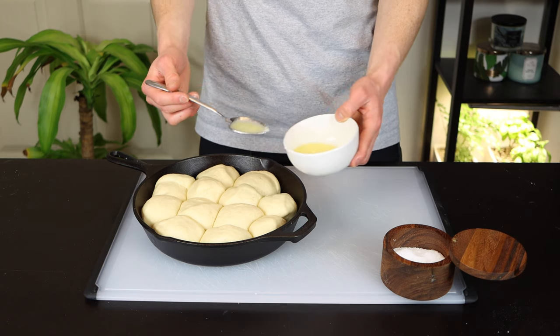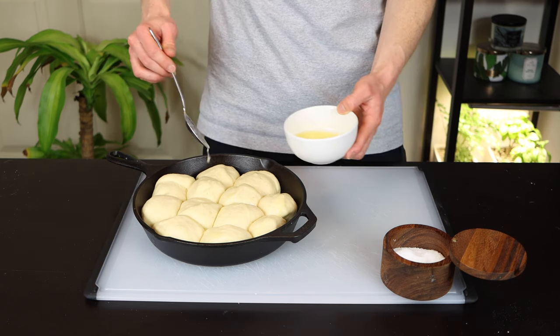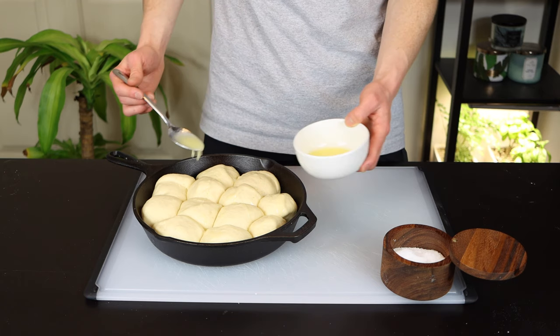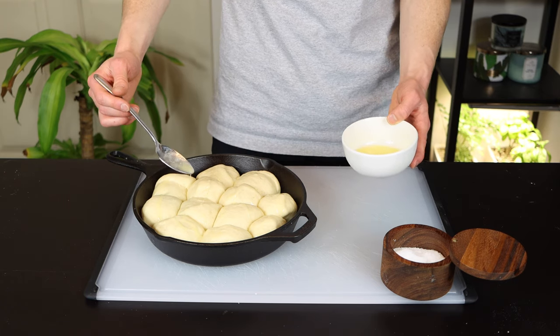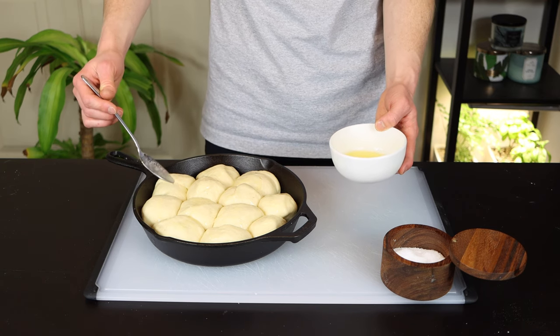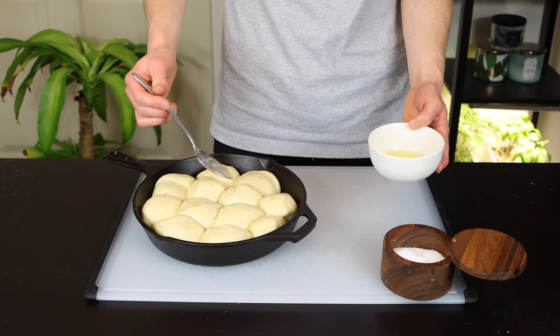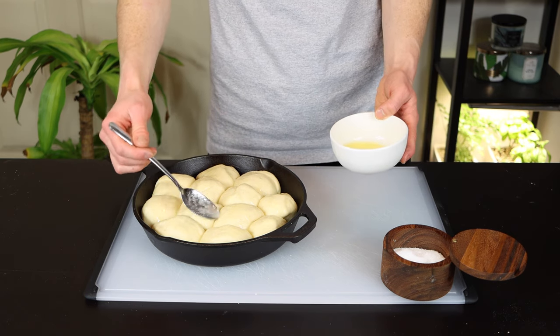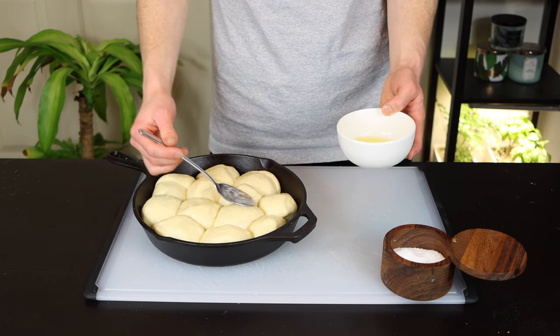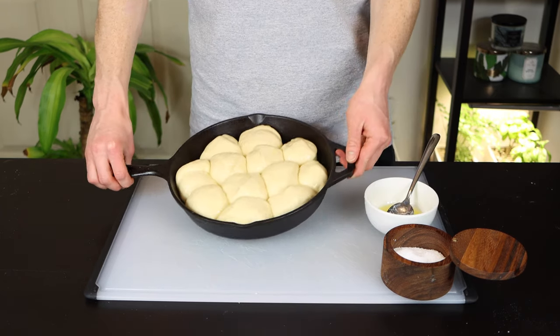Just spoon the butter onto the rolls, or better yet if you have a pastry brush, you can use that to brush it on to get a more even coating. Feel free to be a bit generous here — since the rolls have relatively few ingredients, this butter on top is what's really going to add a lot of flavor and richness to them, and it'll help them to brown nicely in the oven. We'll also be coating them in more butter after they come out, so I just added about a quarter of a stick of butter for now and we'll add the other quarter stick later.